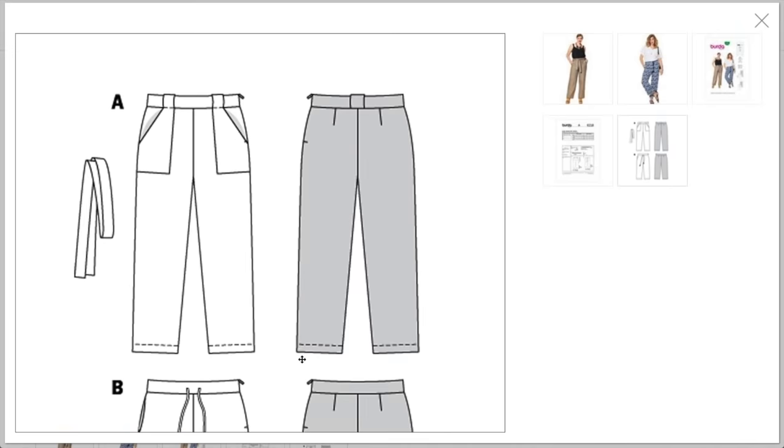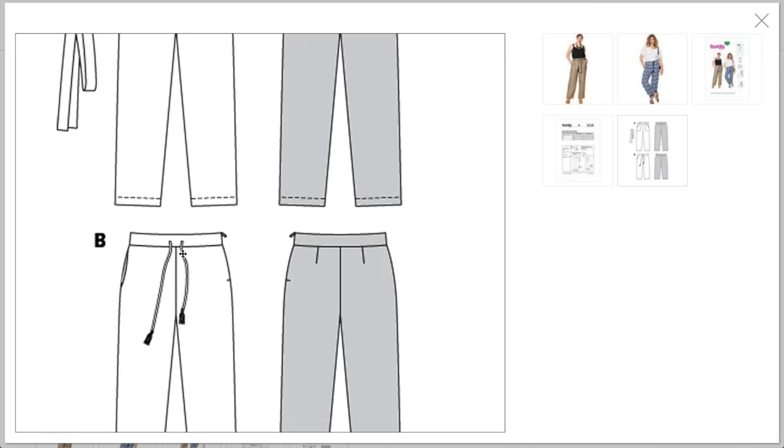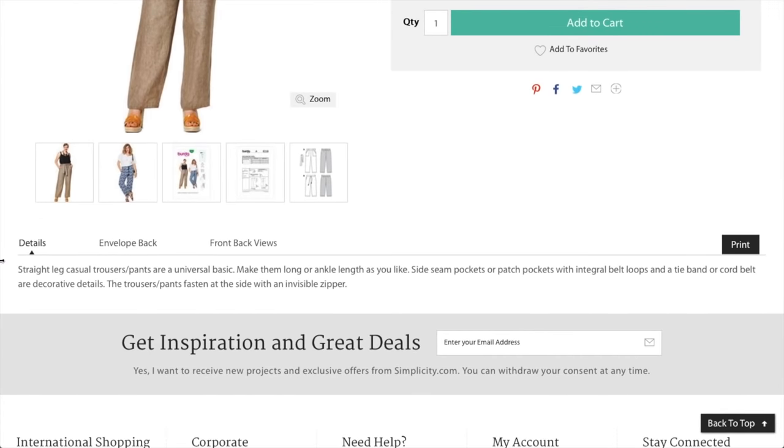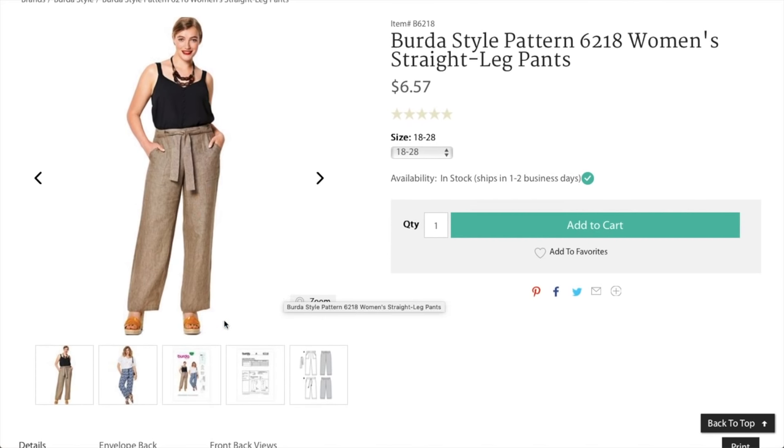One view has only one belt carrier in the back — kind of fun — with little darts and a side zip. The other has a side zip with drawstring and side seam pockets. These are women's sizing, 18 to 28 is the size range. I'm just not loving this portion — maybe if they were longer. Overall I'm not digging it.